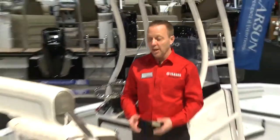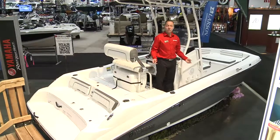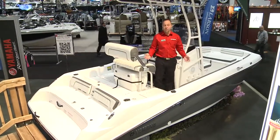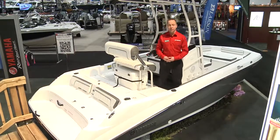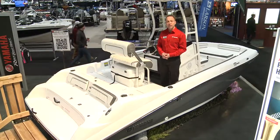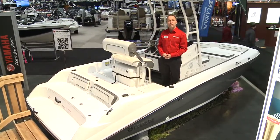FSH stands for Family Sport Hybrid. The idea behind it is to create a platform that is very versatile and multifunctional — you have all the features you need for the hardcore fisherman, or you can simply use the boat to enjoy yourself on the water for water sports or relaxing on our two-tier award-winning swim platform.